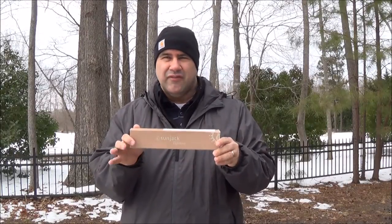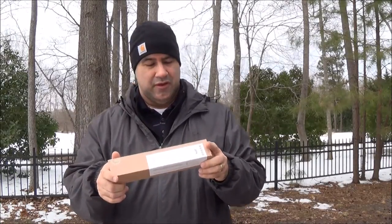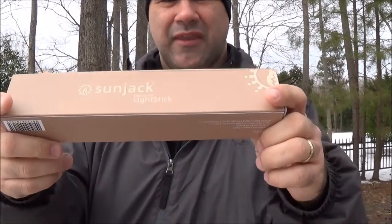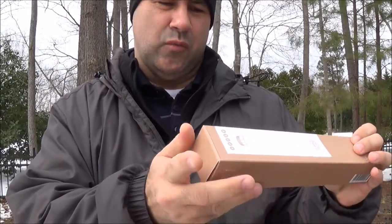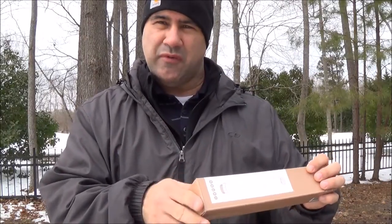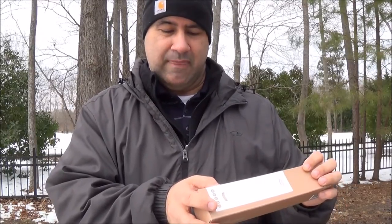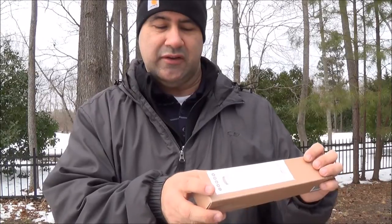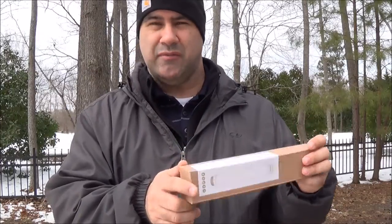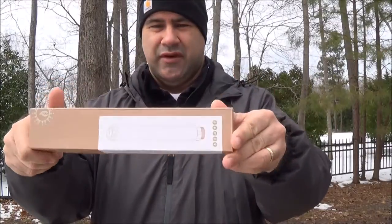It's about $39.99 — a $40 price tag — and so far I've been really impressed with it. This is the box it comes in. It says Sun Jack, and from what I've seen it is waterproof to six feet for 30 minutes. It's an LED light, it does have an emergency flash, and in addition it is a 5200 milliamp power bank with a 2 amp USB output.